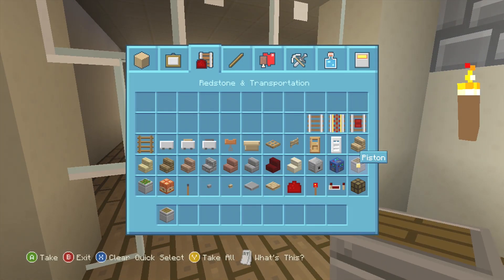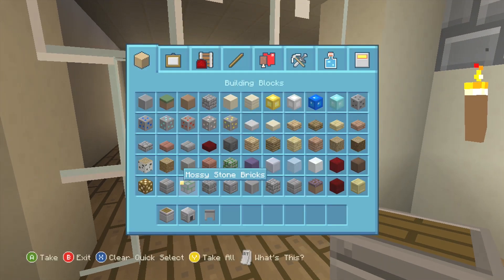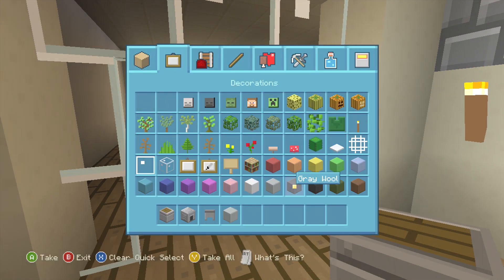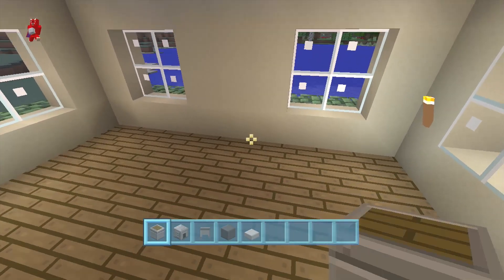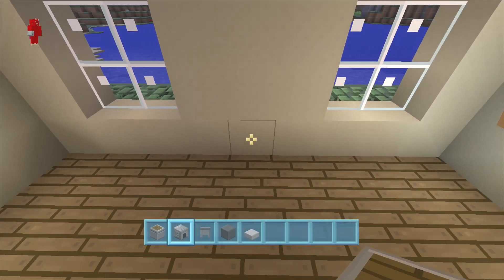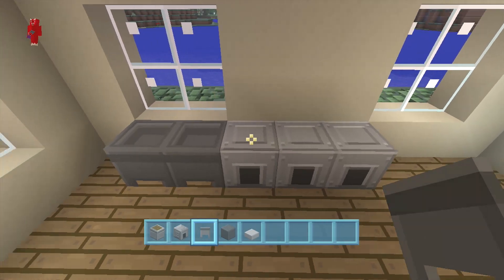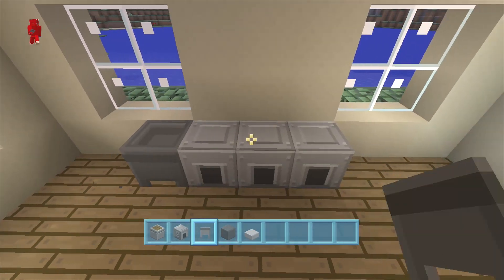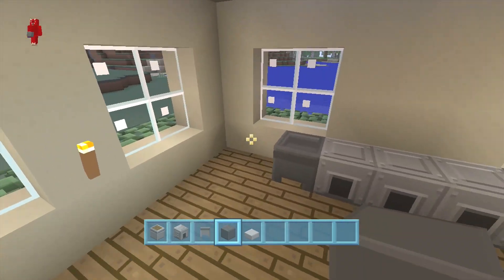Now we're going to need pistons, our furnaces, our cauldrons, and let's use gray wool. For the actual kitchen part we could start right here with three furnaces in the middle — we're gonna have two cauldrons, one on each end — and then we make the actual kitchen itself.